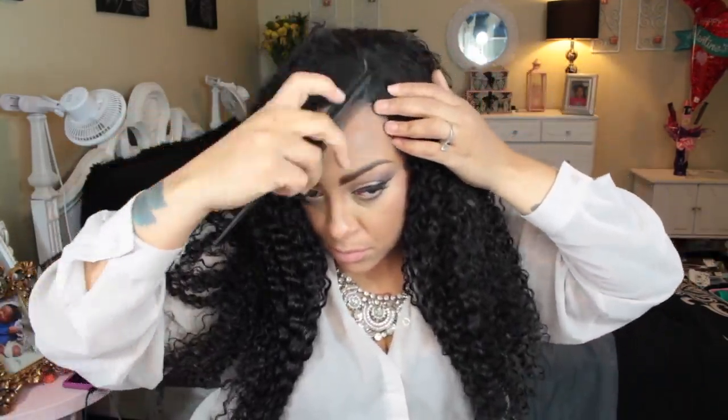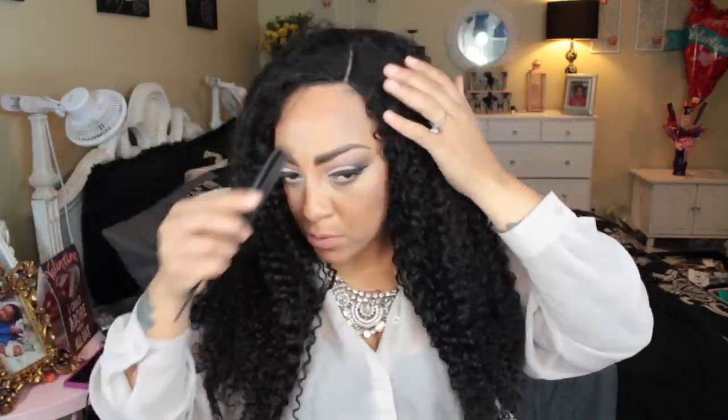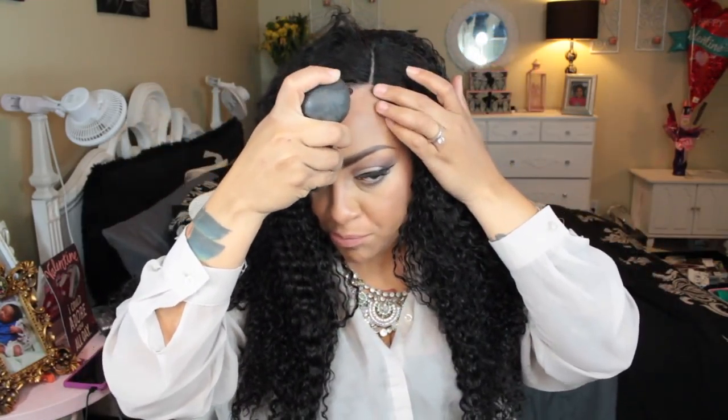I'm going to go ahead and place this unit on my head and get her situated. I parted her more to the left, which is where I like most of my parts. It's a lace front and she fits very snug depending on where you put the latches in the adjustable strap. I'm going to pull a little bit of my hair out in the front to make the hairline look more natural.